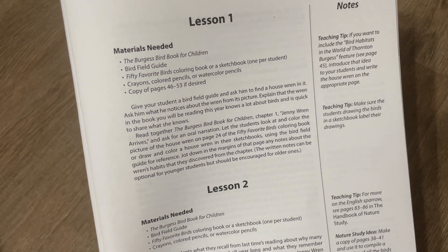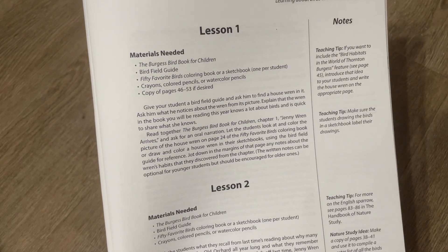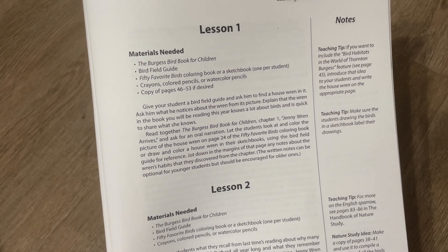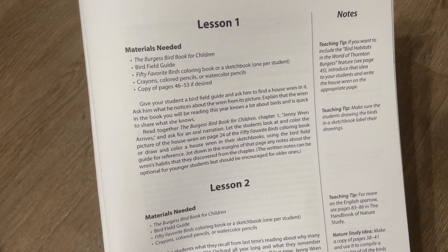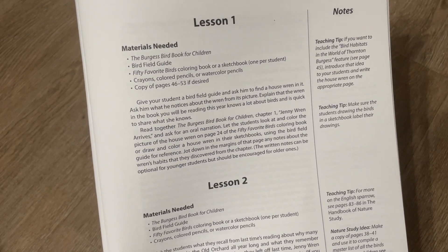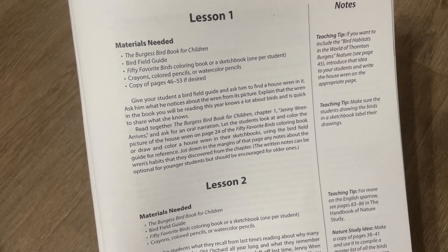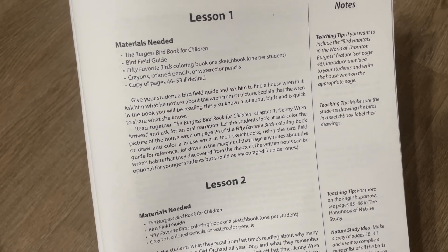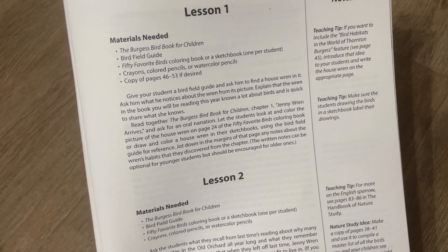It gives a description of what to do, and I'm going to read one lesson for you just so you get the feel of it. Give your student a bird field guide and ask him to find a house wren in it. Ask him what he notices about the wren from its picture. Read together the Burgess Bird Book for Children, Chapter 1, Jenny Wren Arrives, and ask for an oral narration. Let the students look at and color the picture of the house wren on page 24 of the 50 Favorite Birds Coloring Book, or draw and color a house wren in their sketchbook using the bird field guide for reference. Jot down in the margins any notes about the wren's habits that they discovered from the chapter.